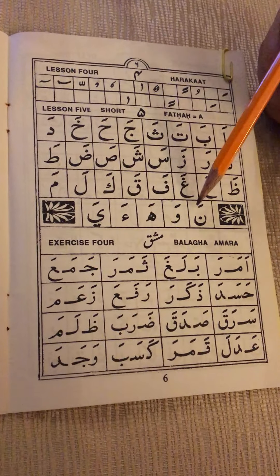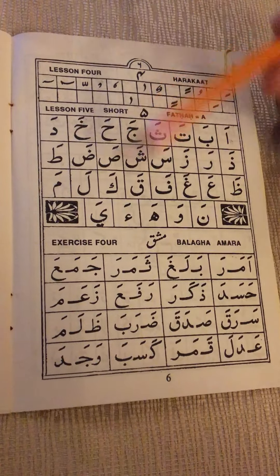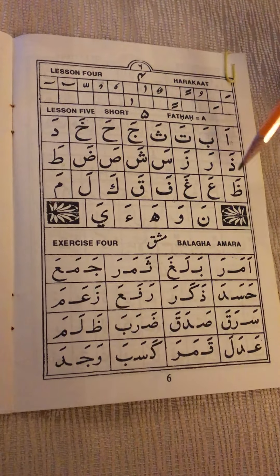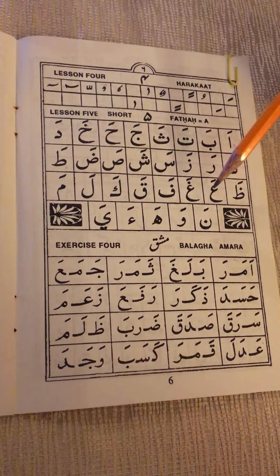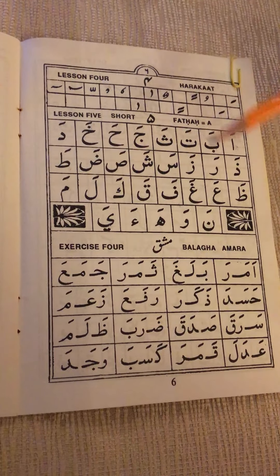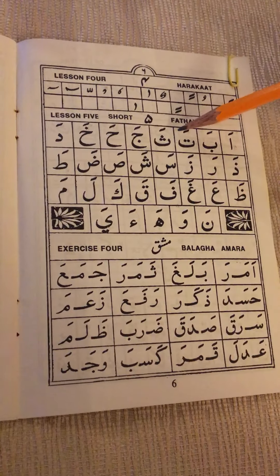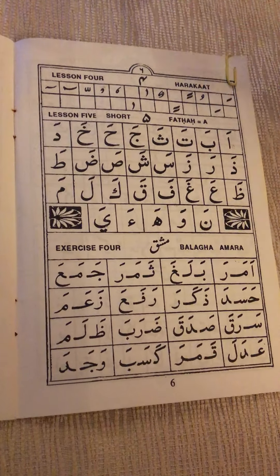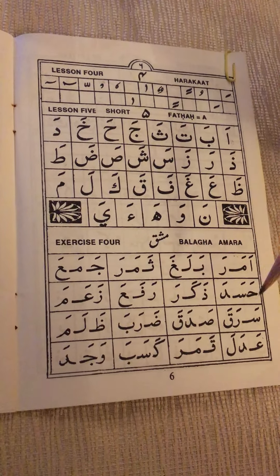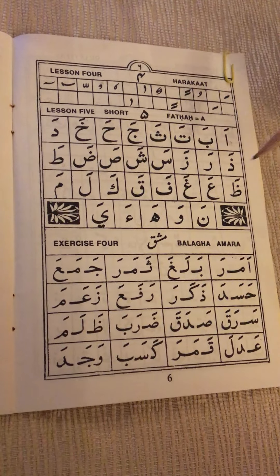The same thing we did before — now we're mixing the letters and making words. It would be a good thing if you can practice saying the letters with fatha over and over to get quick at it, so it will be easy for you to recognize and be able to read faster inshallah.